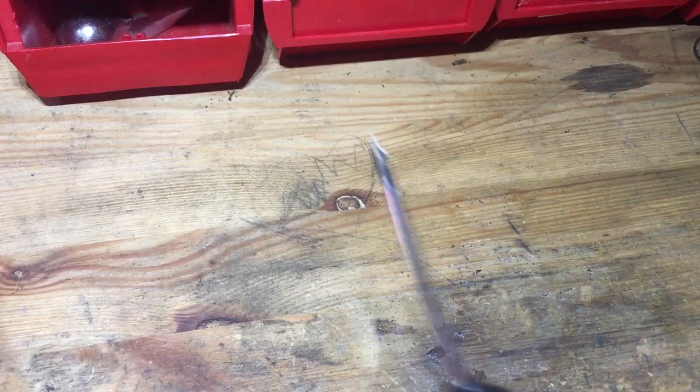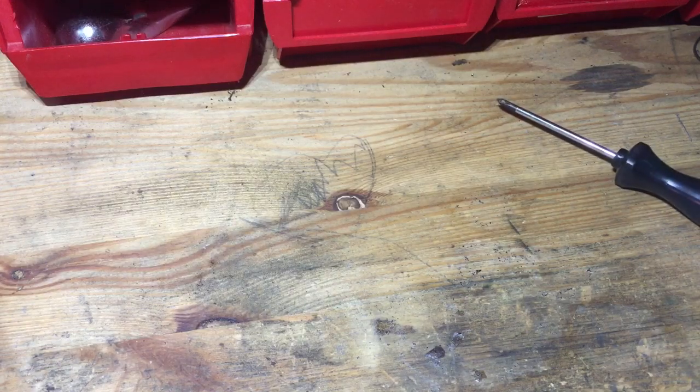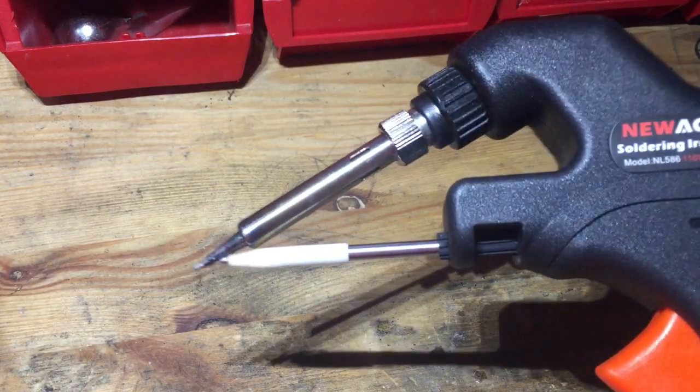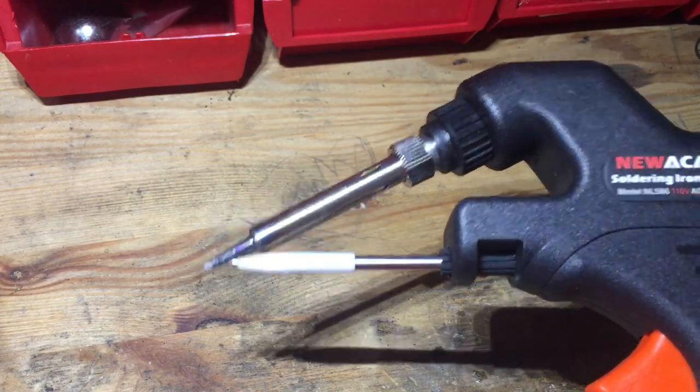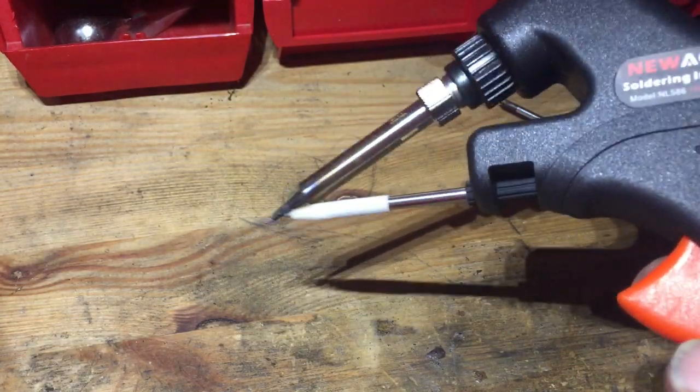There are a couple of things you can look for. There is one type of problem that I can show you how to fix, and another one — well, it's time to go to eBay to get yourself another one. You will need two tools: a Phillips head screwdriver and a fine tip soldering gun. This soldering gun is pretty neat because you don't need two hands to operate it.